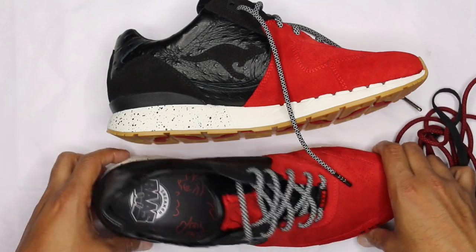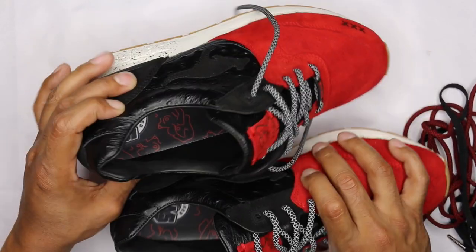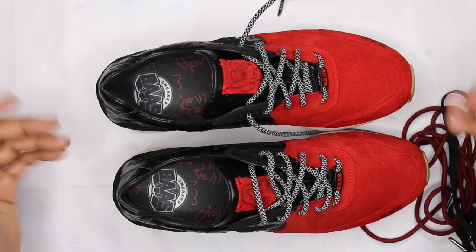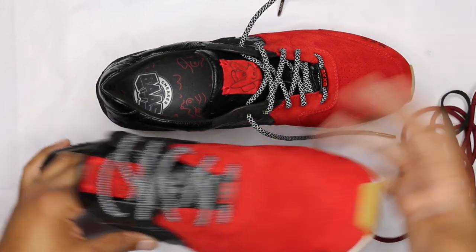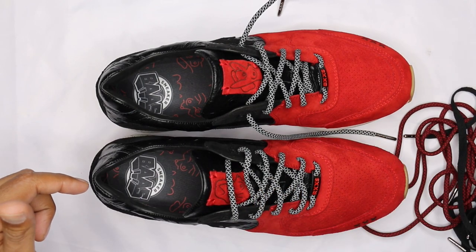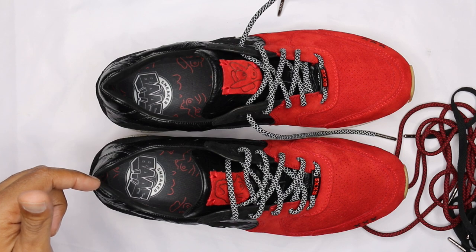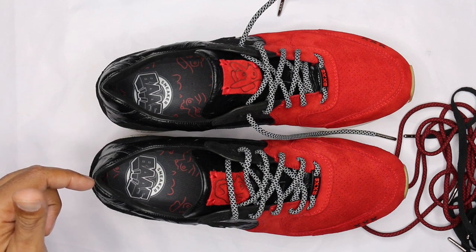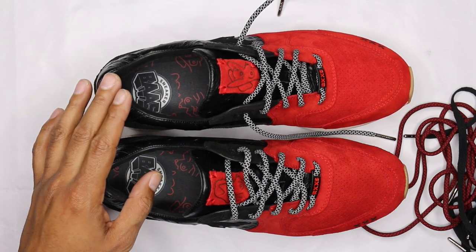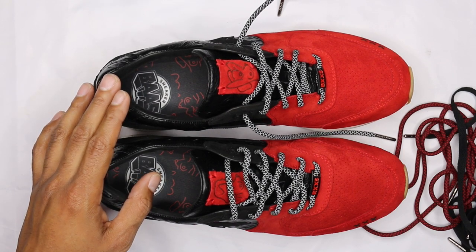I hope I didn't miss anything — footbeds are the same, everything looks good on the toe cap. If you're not subscribed yet, hit the subscribe button. Any questions or comments, hit me in the comment section. I will be doing part two of the closet this week, probably going up Thursday or Friday. I'll do an on-foot for these as well. Peace.